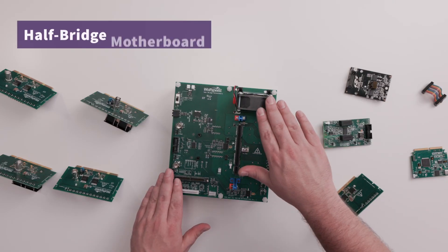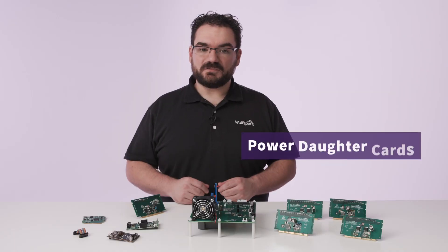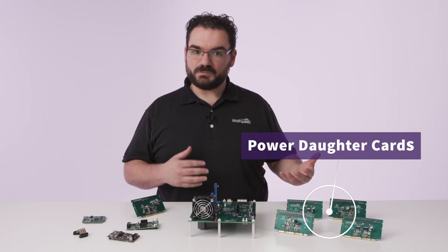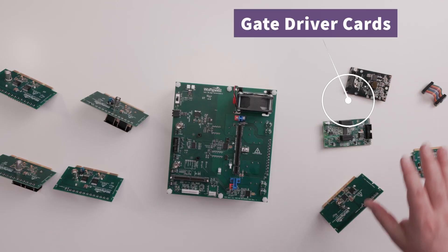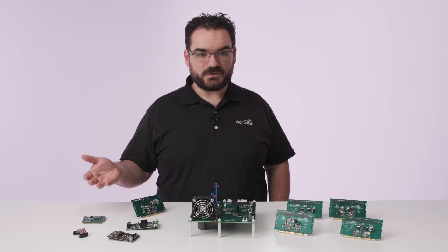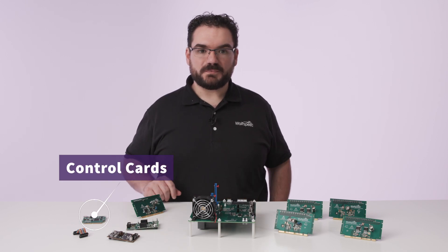Here we have the base motherboard that sets the topology. We have a selection of power device daughter cards that allow you to test multiple MOSFET configurations. Then we have multiple gate driver cards that let you test multiple gate driver options. I'm going to assemble this board and walk you through the process of how to swap cards around.